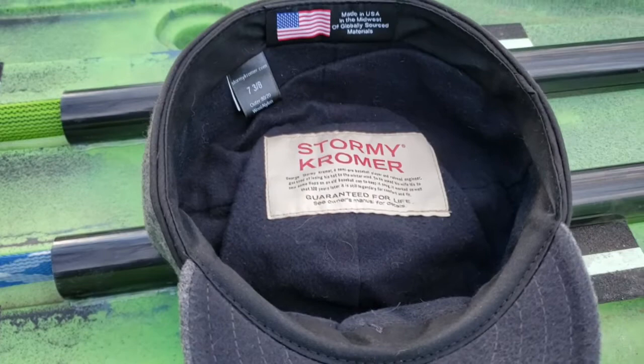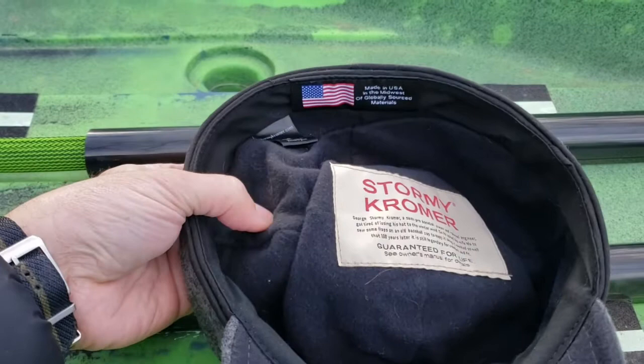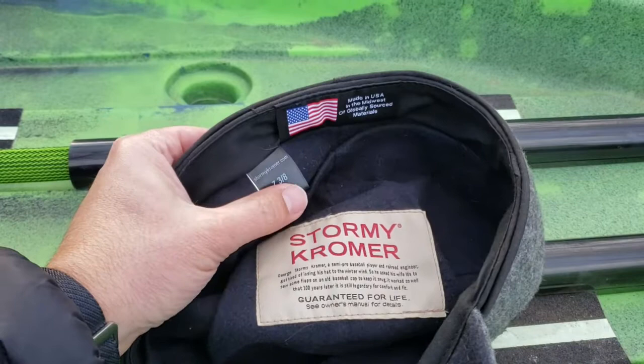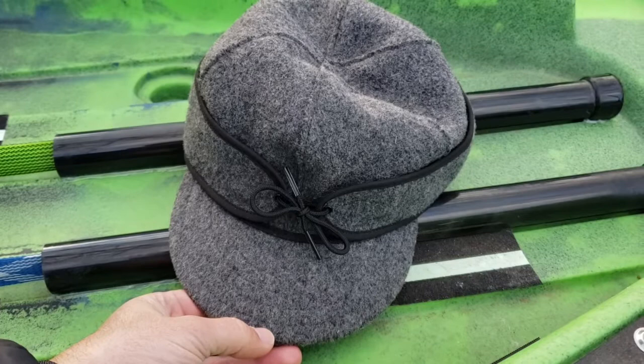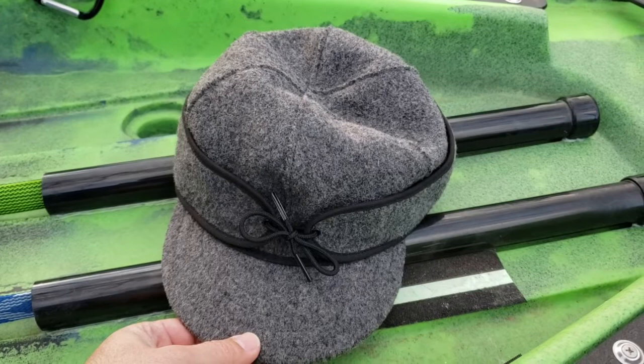Again, these are American-made Stormy Cromer hats and they're guaranteed for life — they have a replacement plan if there are any problems. On the inside there's a cotton lining that's almost fleecy. The hat size I'm wearing is seven and three-eighths. I typically wear about a seven and one-eighth in most domestic hat sizes, so I'd say it's a good idea to size up at least one to two sizes with these hats — in this case I've sized up two sizes.